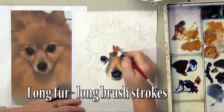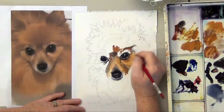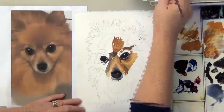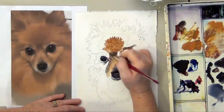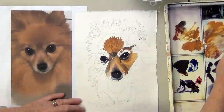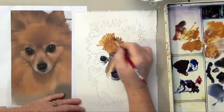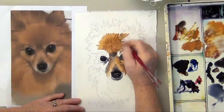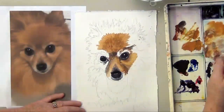Now I'm moving on to the long fur areas and I'm going to be using some much longer brush strokes. Most students are pretty surprised that I would use a lot of the violet while I'm painting a yellow, gold, or brownish dog. But it really gives you the best colors for your shadow areas.